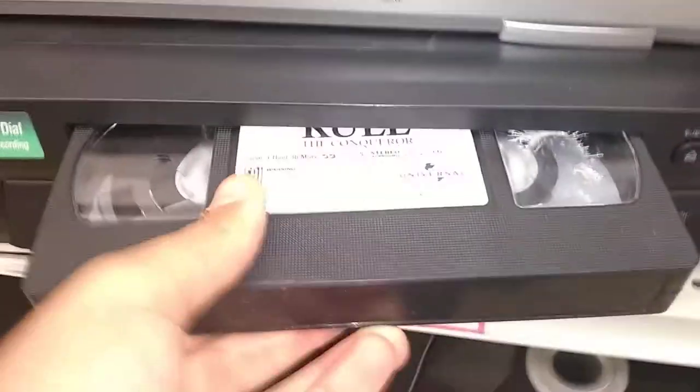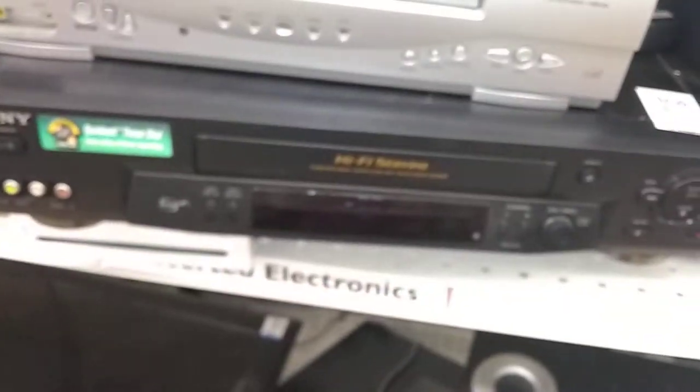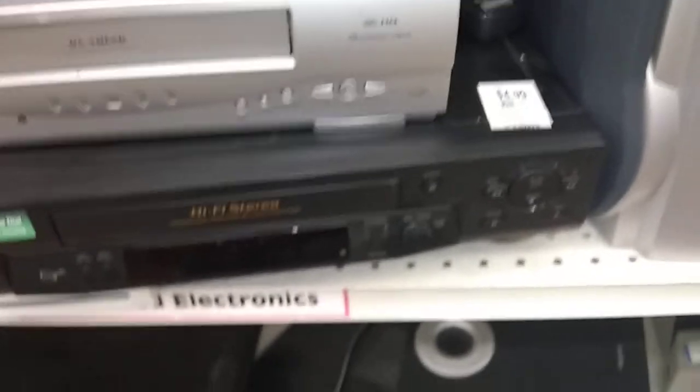And the last one is the Sony SLV-N71. Got to show the inside of it first — there it is. It's like my SLV-N81, and I did review this one on my channel a while ago too. See if it'll work — I bet it's going to work. I've never seen any problems with these machines. Fast forward. As expected, it works.